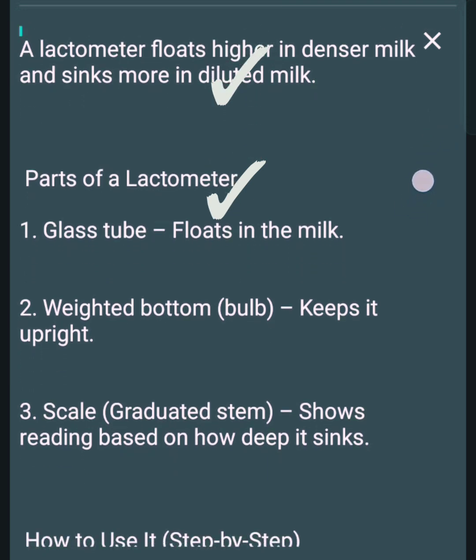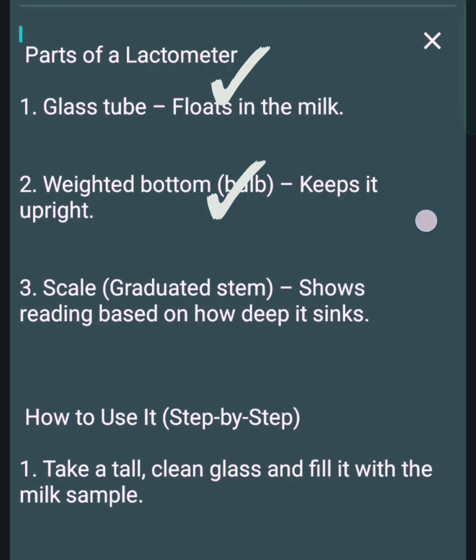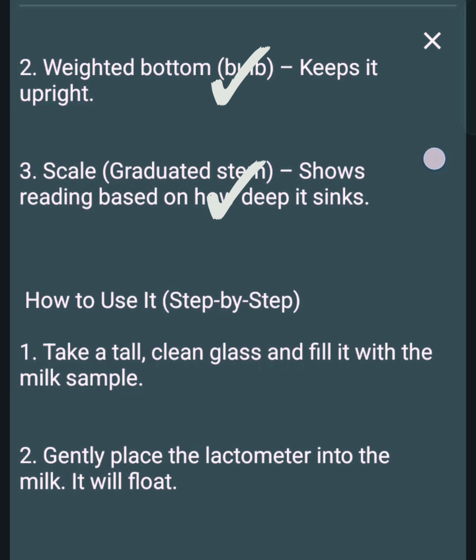Parts of a lactometer: 1. Glass tube — floats in the milk. 2. Weighted bottom bulb — keeps it upright. 3. Scale graduated stem — shows the reading based on how deep it sinks.